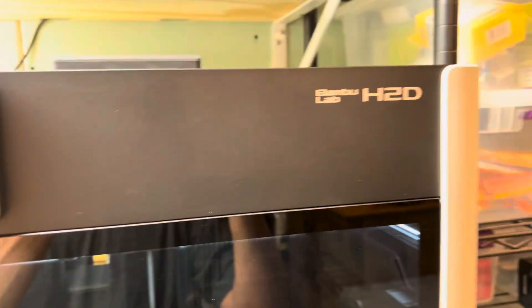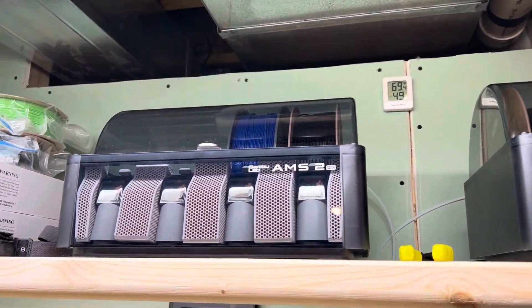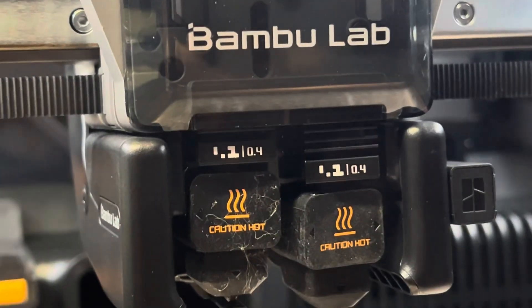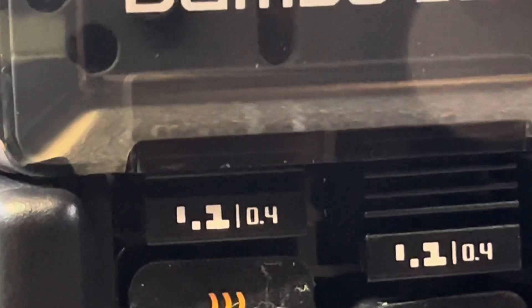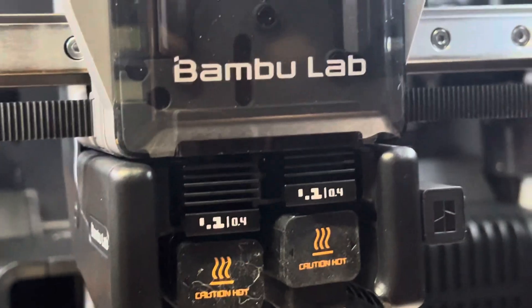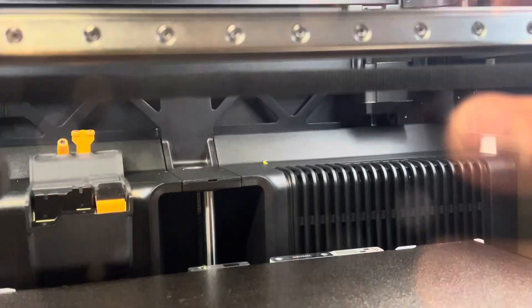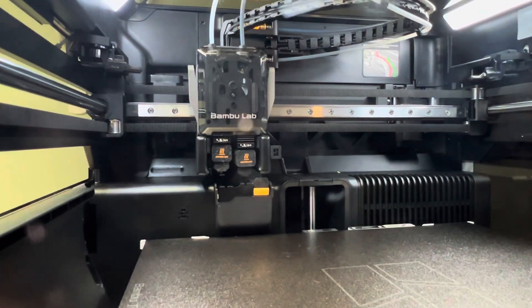My H2D has loaded filament out of this left AMS unit four times into the left nozzle. When it does that, the left extruder is down in the lower position and it shoots the filament out of a gap right there. It's done it twice in that position — there's a gap big enough for the filament to push out. It happened three times with PLA and just now this afternoon with ABS GF. It's running this spool right now.